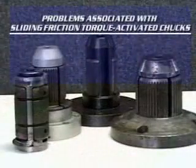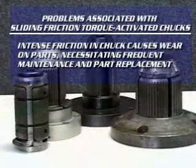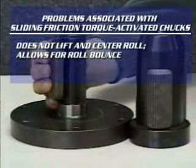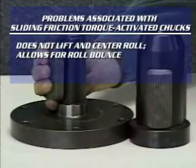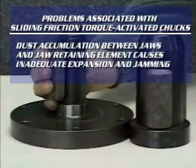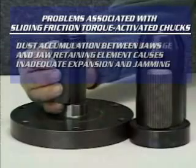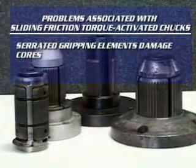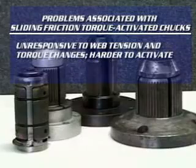There are other chucks which are based on the torque-activated principle, but none compare to the DF-2000. Patent protection on our roller design forces competing chucks to use sliding friction. These chucks can't overcome the friction created by the roll weight to lift and center the roll — a non-centering action results, causing roll bounce and possible jamming. These chucks use serrated jaws that damage cores and create dust, leading to higher maintenance and more downtime.